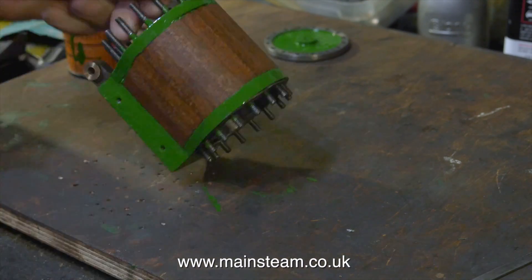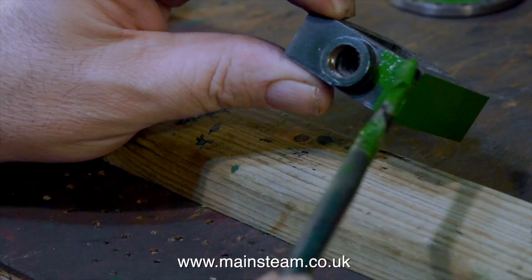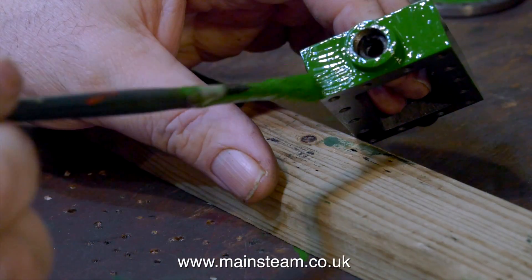Luckily I've done a lot of painting so I can paint in quite a good straight line. Continuing this painting theme — this is the steam chest getting a nice coat of the same green NER paint.